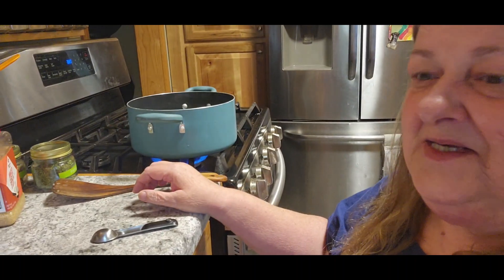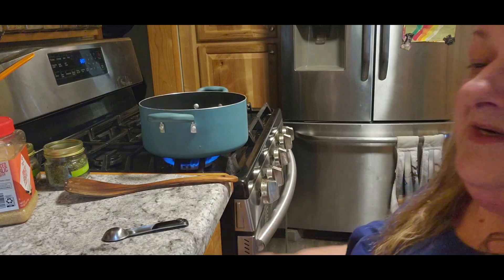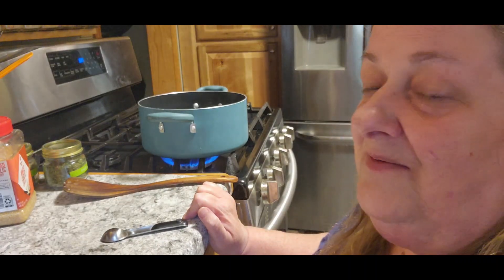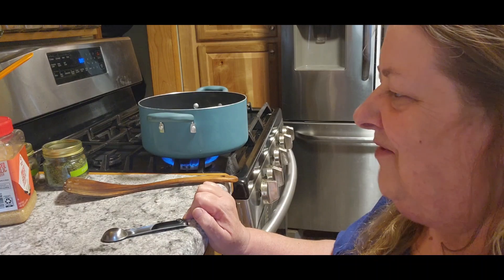I'll be honest, I forgot to take everything out. I was busy with my grandkids today and I forgot. So I am going to post a recipe, but it is not going to be 100% what I'm going to follow. You guys kind of know that about me already.